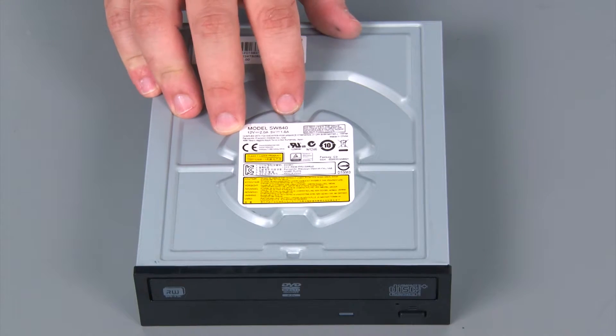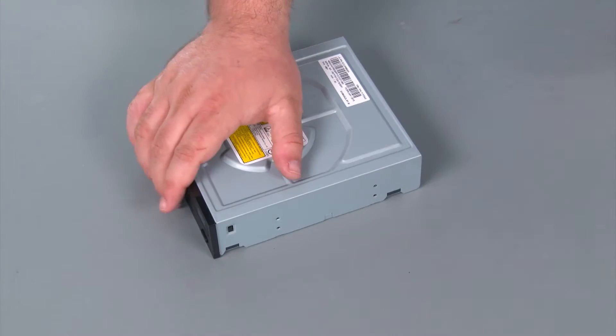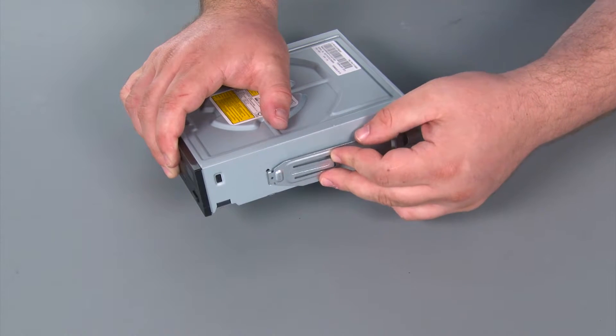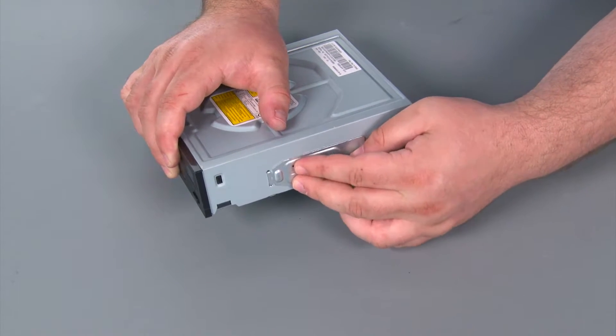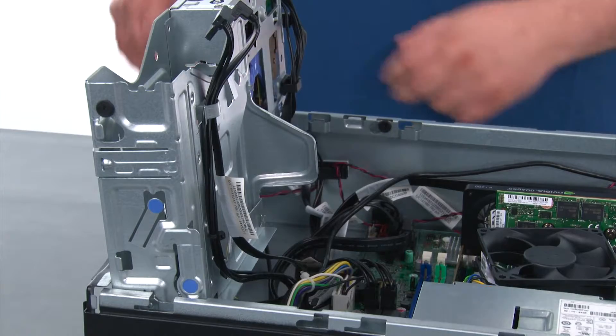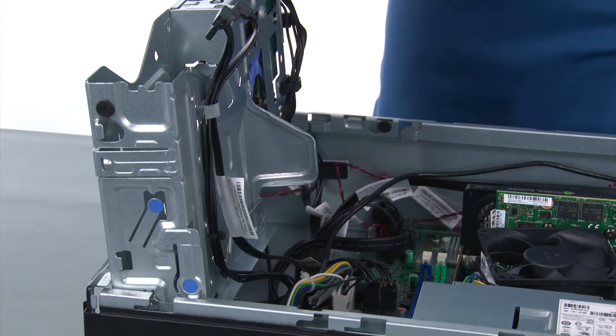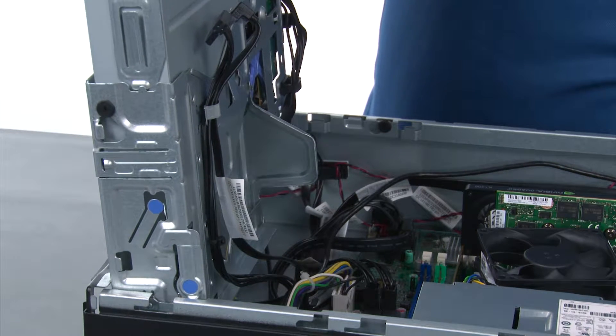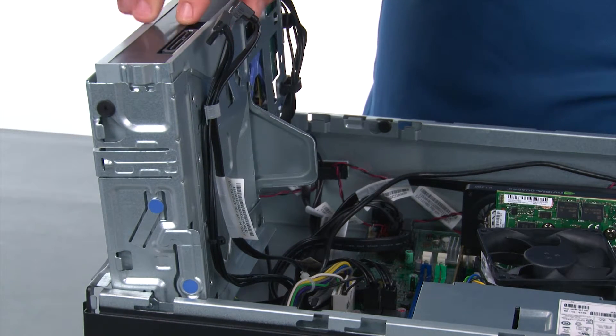Here we have our replacement optical drive. We are going to take the bracket that we set aside earlier and place it onto the new optical drive. When replacing the optical disk drive, we just want to align it with the bay and then slide it down until it locks.